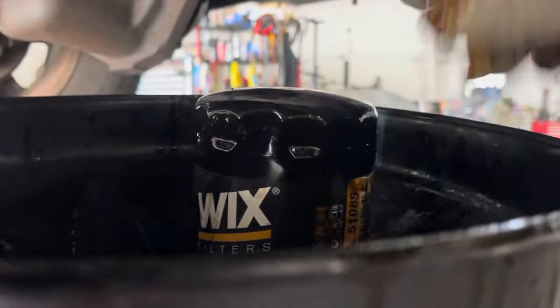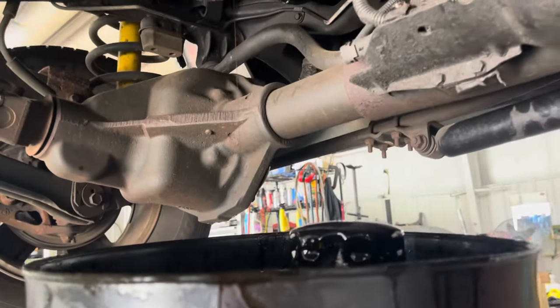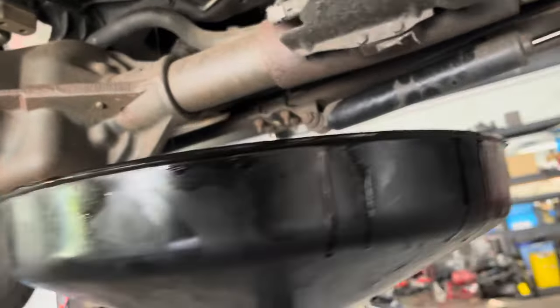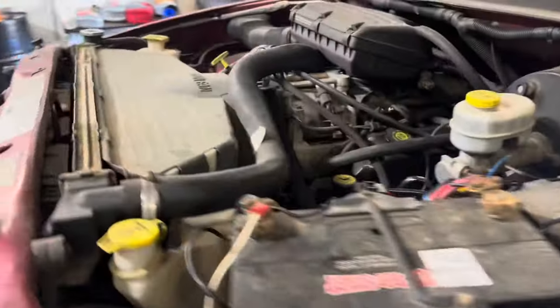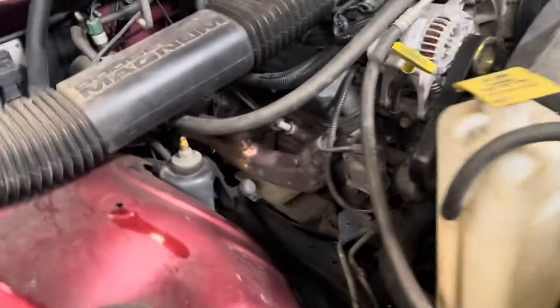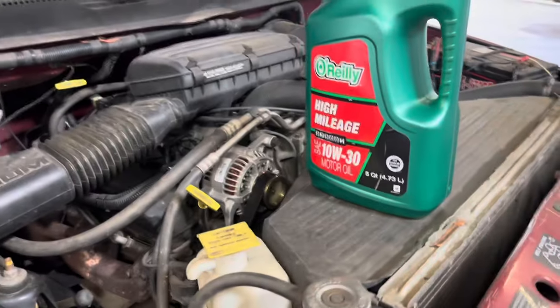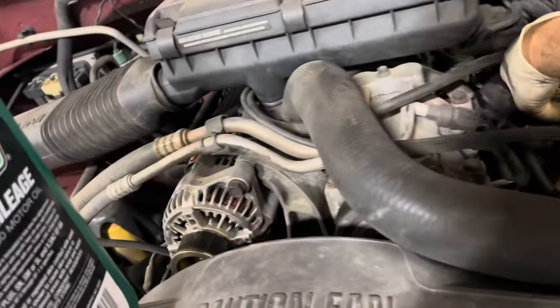There it is — it's a Wix 51085. You don't have to run a Wix on your car, but it's one of the better filters you can buy. We put the drain plug in, we put the new oil filter on — you can kind of see it there, there's the bottom of it right there. Now let's put the oil in. Today's flavor — I normally run Castrol, always have, but the parts store had 10W-30 high mileage on sale and it's green just like Castrol, so it's the same stuff.